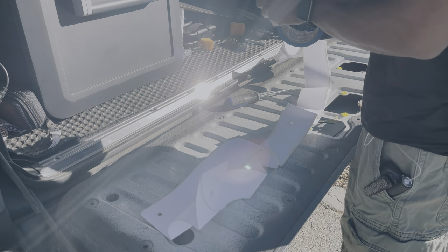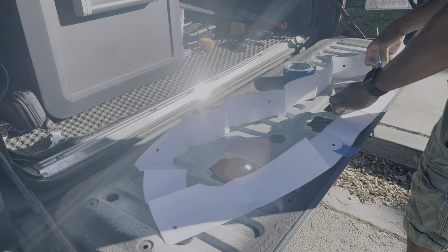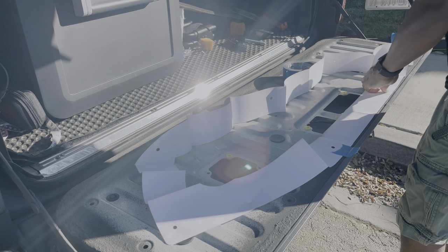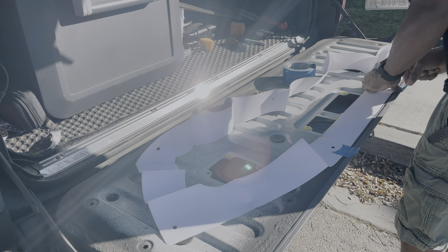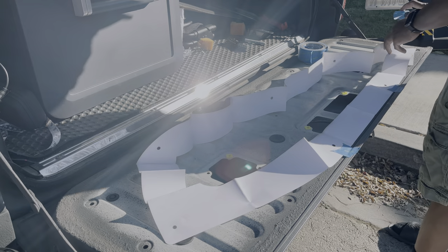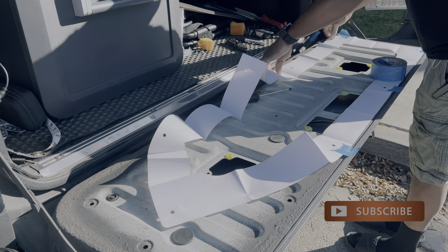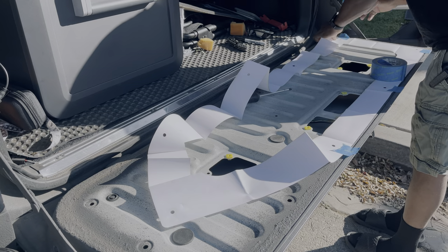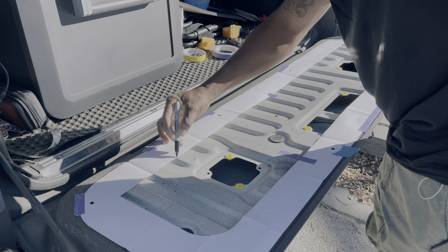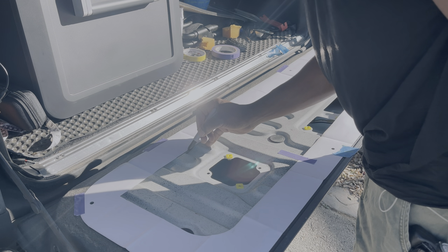All right, so next up is your template. Let's go ahead and get started on that. Now with a Sharpie, or whatever you have handy, you're going to trace the inside line of the template.